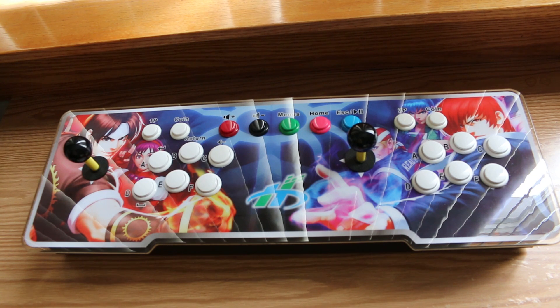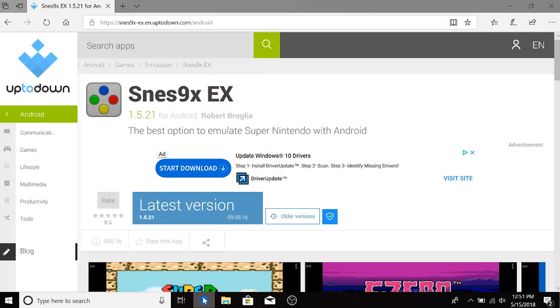For those of you who this isn't their first rodeo and fully understand how to sideload applications on an Android device, you can go ahead and fast forward to when I'm doing the game test. For those who are unsure, I'm going to show you right now.